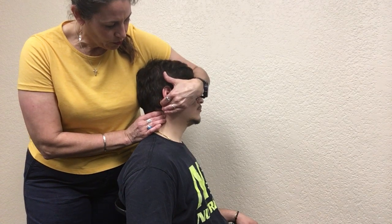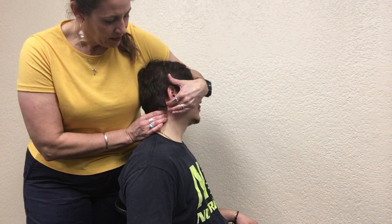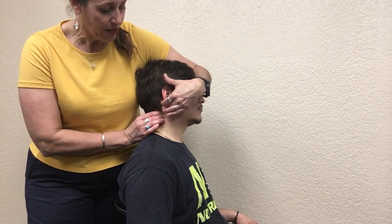Once you have C2 blocked, rotate their head with no side bending. What you should feel is that they go into a little bit of motion, but that it stops — there is tension as you go that way. Then switch and go to the opposite side to assess both left and right.